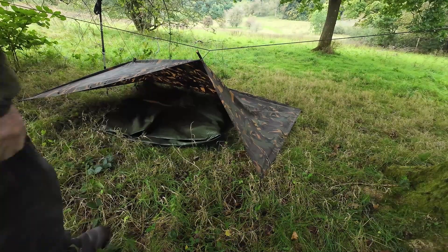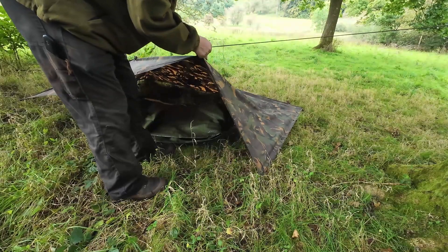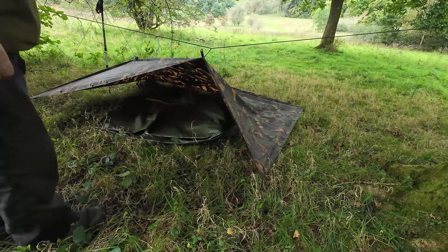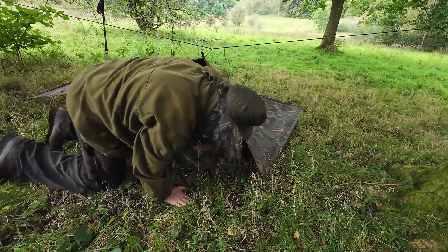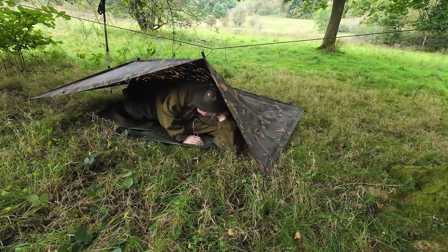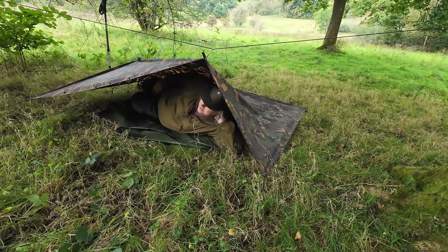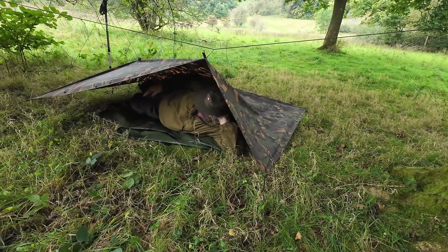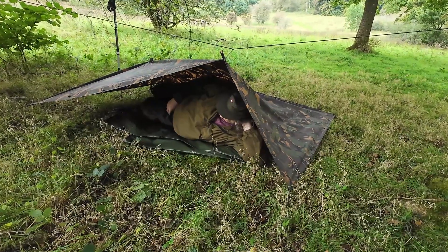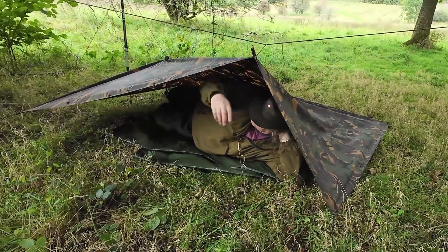Getting in there — yeah, this could work better. I'd sleep with my feet over that way. Actually that's not too bad, though it's very low, which means it's stealthy. You can do it with two walking poles, a ridge line, or tie it to a tree.